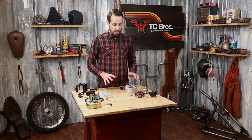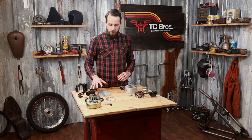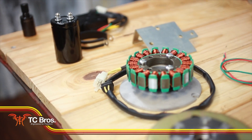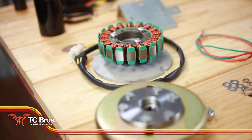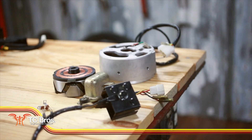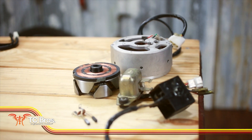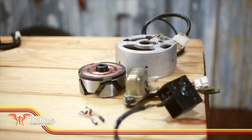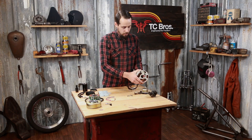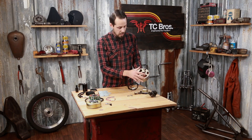I'll talk about the differences first between the stock charging system and these permanent magnet alternator conversions that we offer. These permanent magnet alternators are probably some of the best money you can spend on your XS650 in terms of reliability and performance. The stock system is an electromagnetic alternator system, which means that the rotor — attached to your stock crankshaft — spins inside of the stator housing and provides the magnetic force for that stator to create the power to charge your battery.